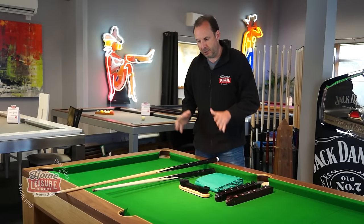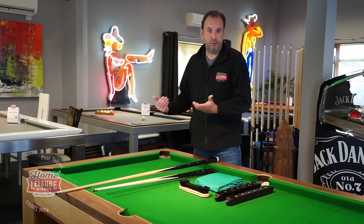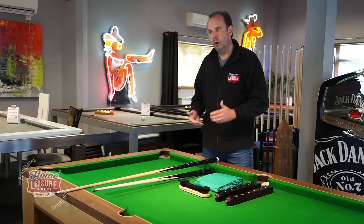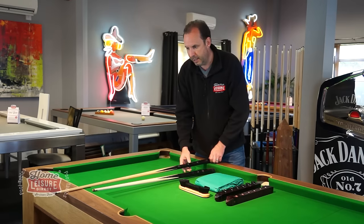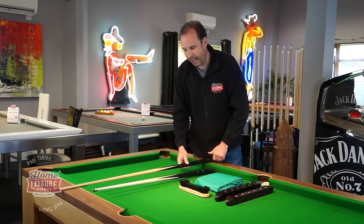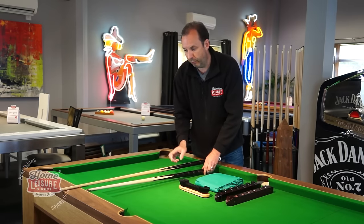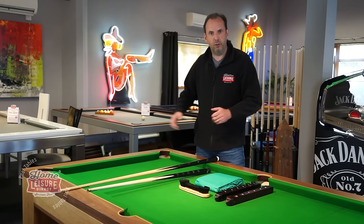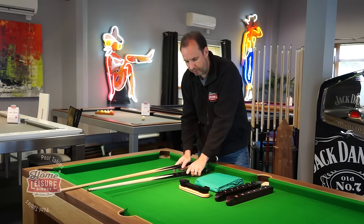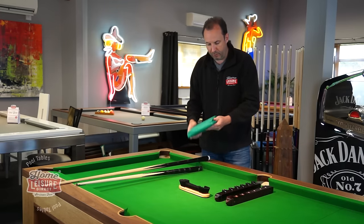First, regarding cues — the table comes with two full-size cues, but if you've got younger players or tight spaces, you'll want shorter cues. We supply a 48-inch cue and a much shorter 36-inch cue, which are perfect for tight spots or for younger people who don't want a long cue to play with.